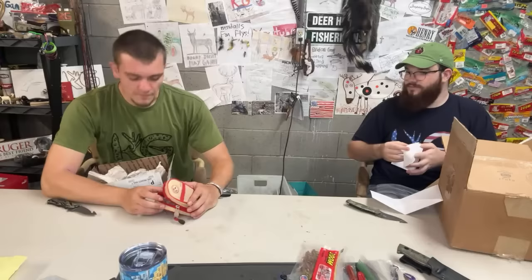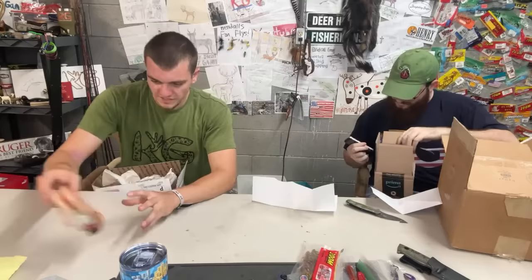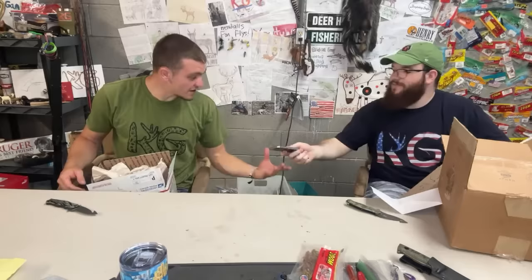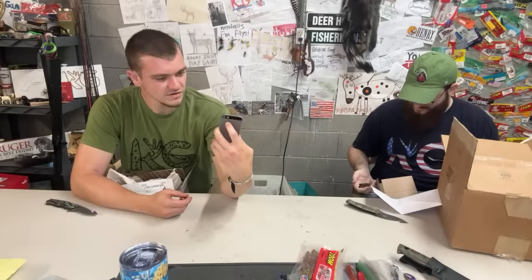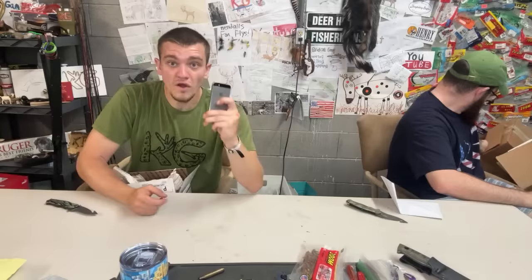We also got another phone in there — let's see if it turns on. Then three bullets — I'll guess 270. Nope, 30-06. I was a little off. So that's three phones this live stream — pretty good.